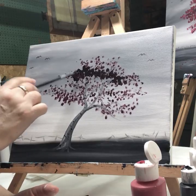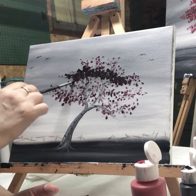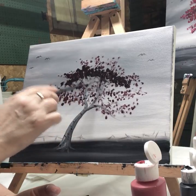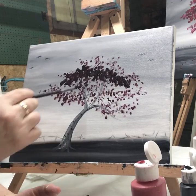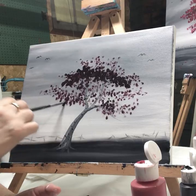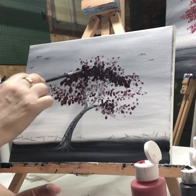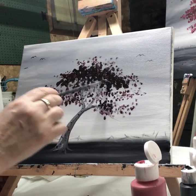Doing this live would have been a lot more fun because I would have been able to interact with you all. I will try that again. So now we've got the inner part of the tree done. It doesn't look too nice right now still, but it will come together.